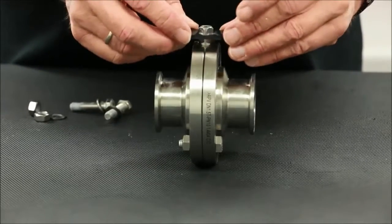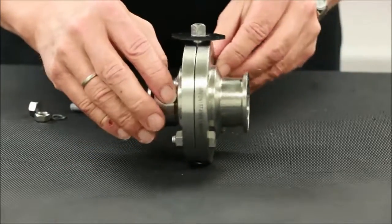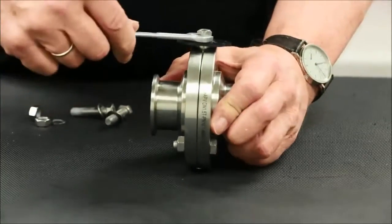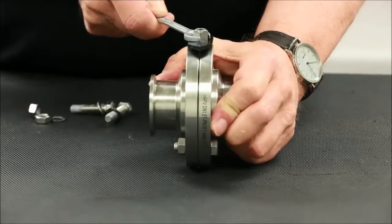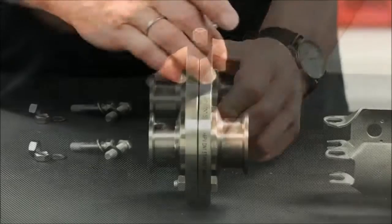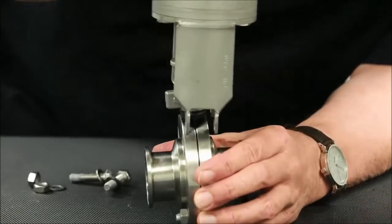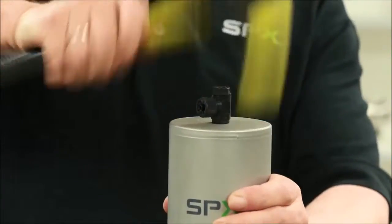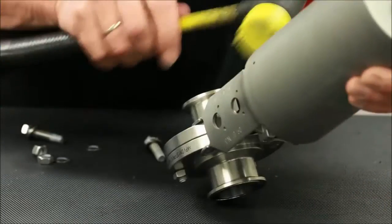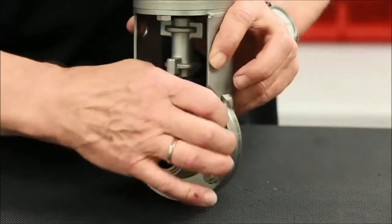Begin with installing the position indicator. Align the points to be in the same direction as the disc. Place the valve stem disc into the closed position at this time for normally closed valves. Install the coupling followed by the actuator, aligning the stems and bolt holes in the process. Insert and tighten upper housing bolts to complete the assembly.